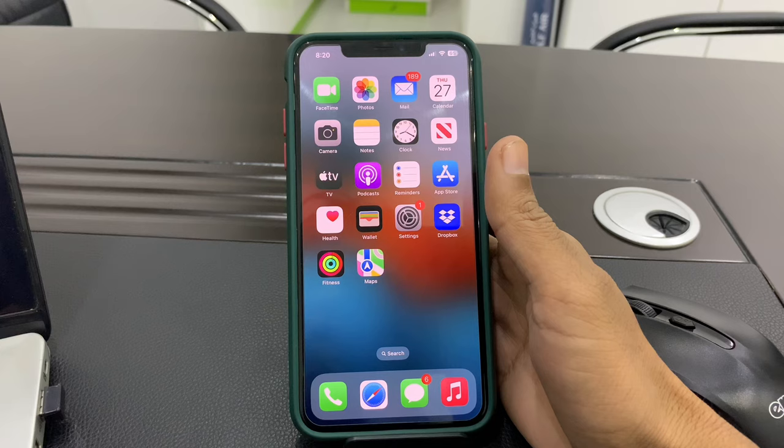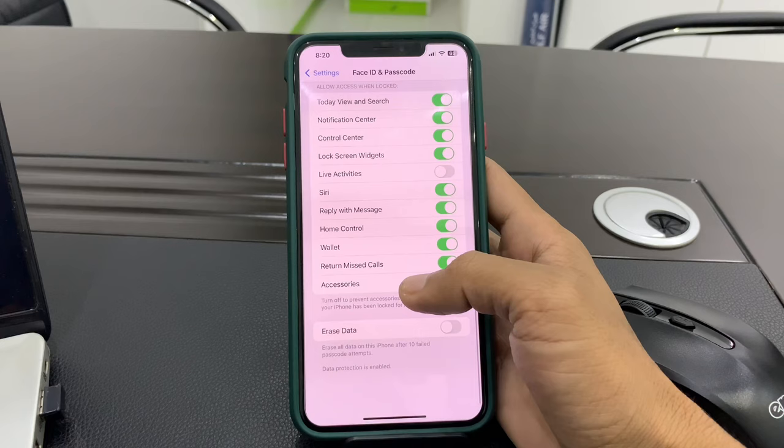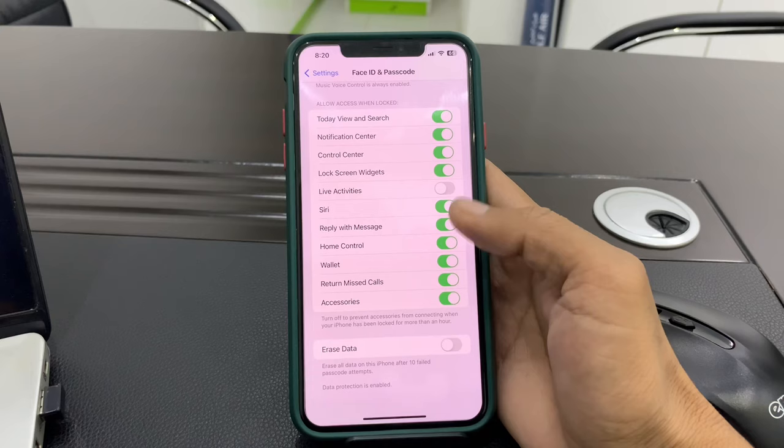Next, disable USB restricted mode. Go to Settings, click on Face ID and Passcode, scroll down, and make sure that Accessories is toggled on. If it's turned off, you can just toggle it on.